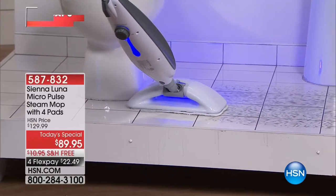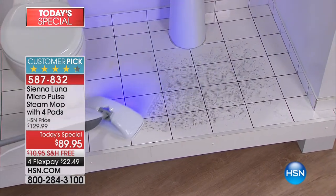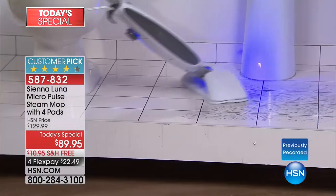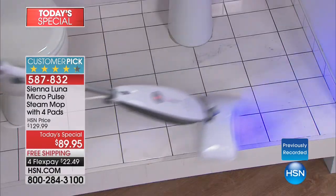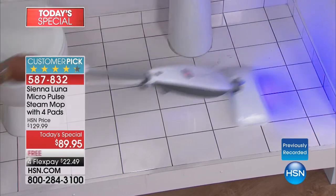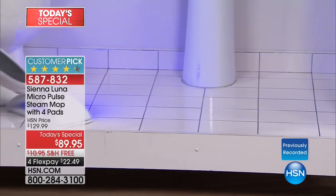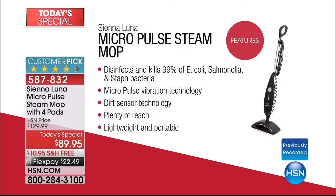It's a whole new day, and you think about the world of steam cleaning. Sienna Luna has revolutionized the steam mop. It is better, more powerful, with more steam than ever before. Welcome to 2018 technology, with a built-in detection light, with micro-pulse technology that pulses away 90 vibrations per second, breaking down the dirt, breaking down the grime, breaking down the bad stuff, and sanitizing at the same time — disinfecting and killing 99% of E. coli, salmonella, staph bacteria, and so much more. You are seeing a true next-generation steam cleaner.